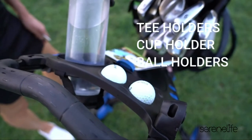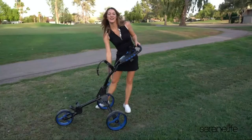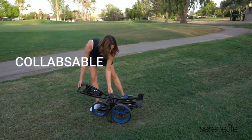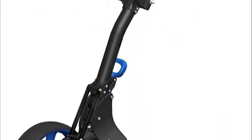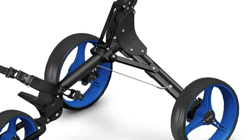This push cart features a quick brake system that keeps the cart from rolling away from its parking spot. It also comes with an upgraded scorecard and storage compartment, as well as a cup holder. The compact foldable design is simple to fold or unfold in minutes for easy storage and transportation.